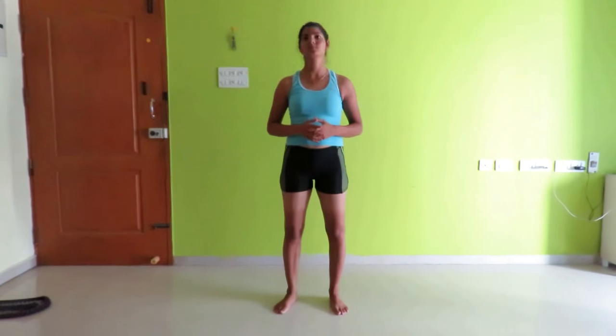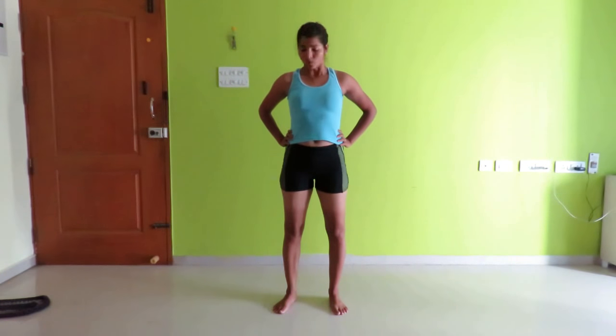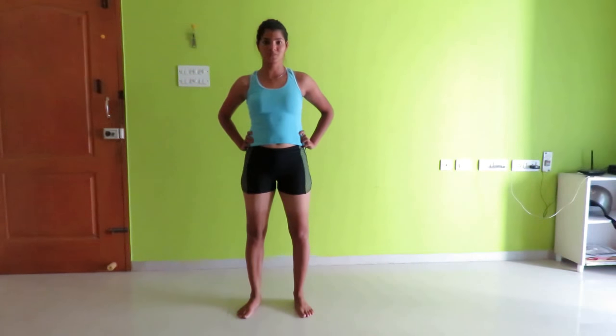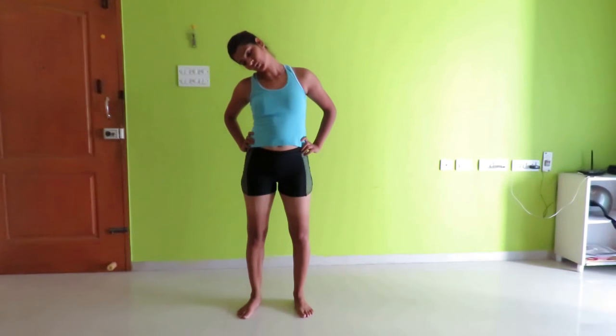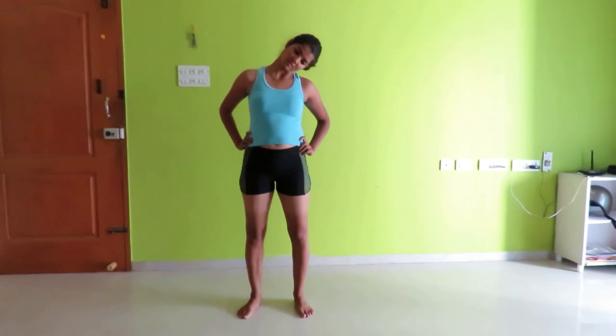Perform the head up and down movement for a count of 10. Now let's do the full rotation of your head.